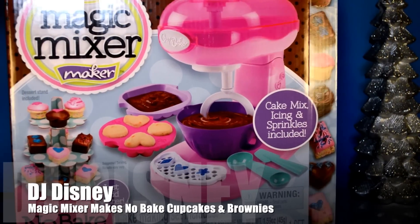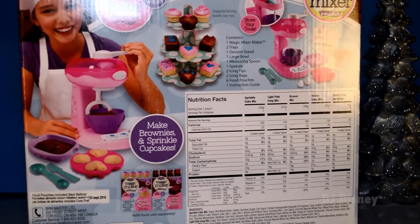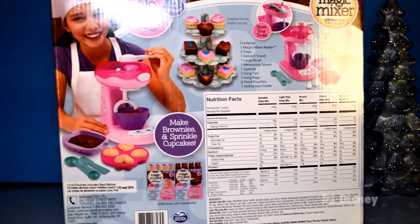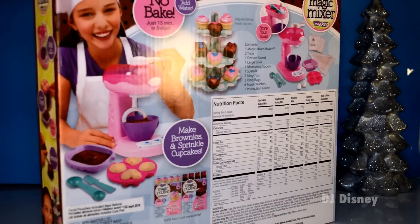This collection includes one magic mixer maker, two trays, one dessert stand, one large bowl, one measuring spoon, and one spatula. Also, two icing tips, two icing bags, six food pouches, and one instruction guide.